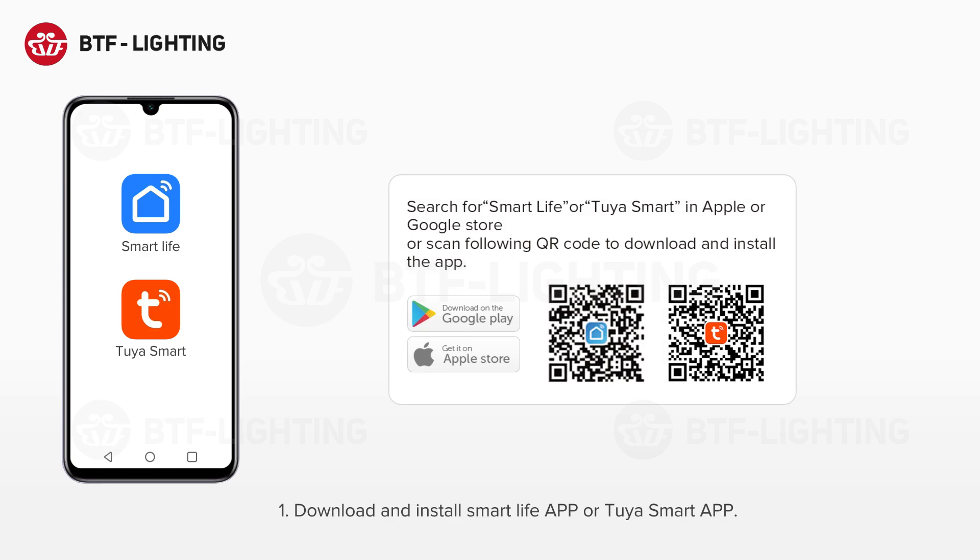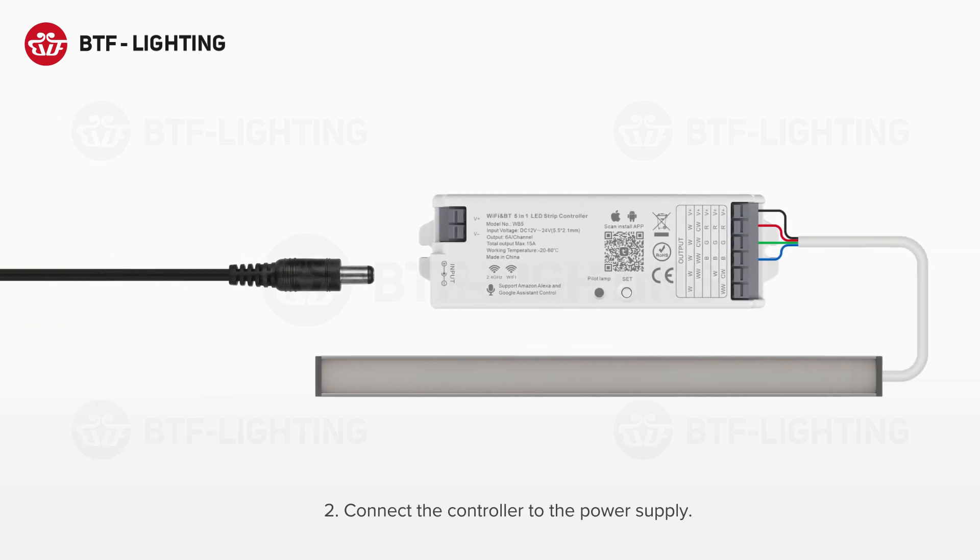Step 1: Download and install the Smart Life App or Tuya Smart App. Step 2: Connect the controller to the power supply.